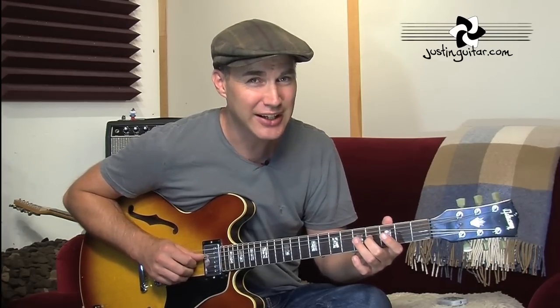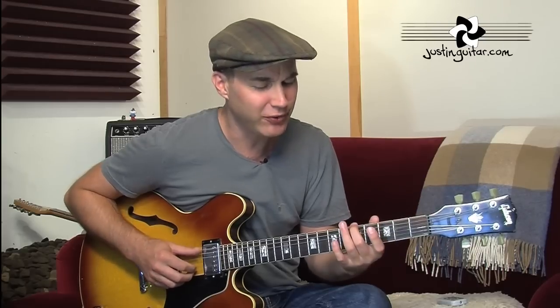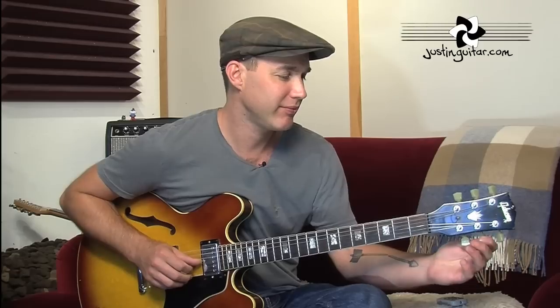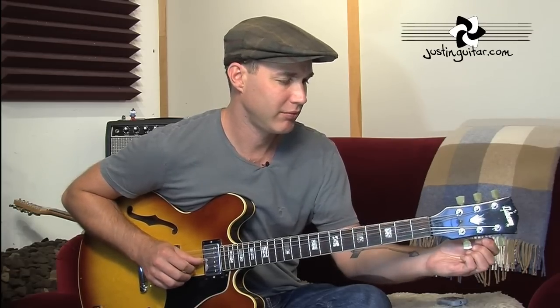Continuing on: 5th fret of the 4th string against the open 3rd string. Now, to tune the 2nd string, you have to move back to the 4th fret of the 3rd string — that's the only exception. So the pattern is: 5th fret, 5th fret, 5th fret, 4th fret, and then back to the 5th fret again for the last string.